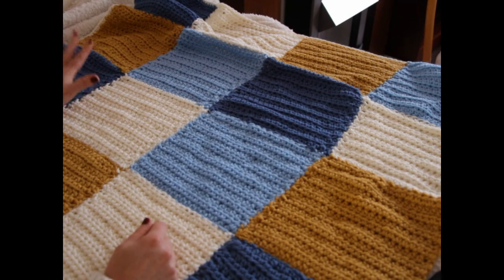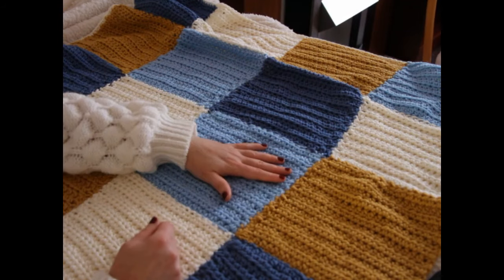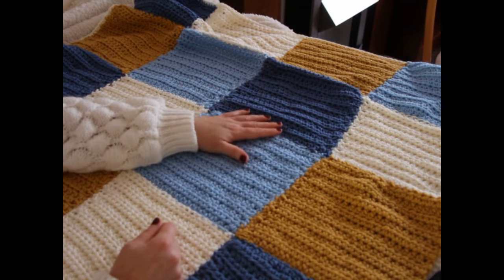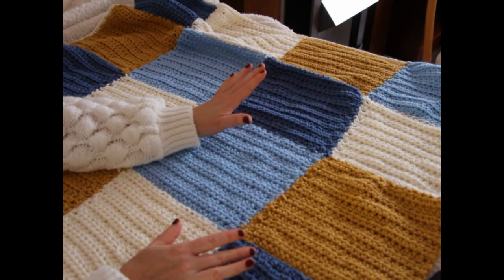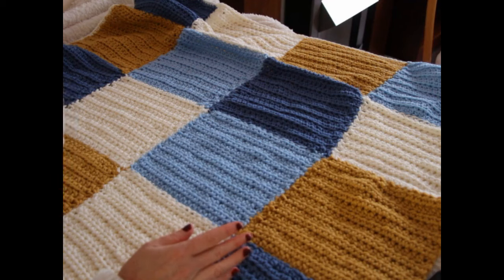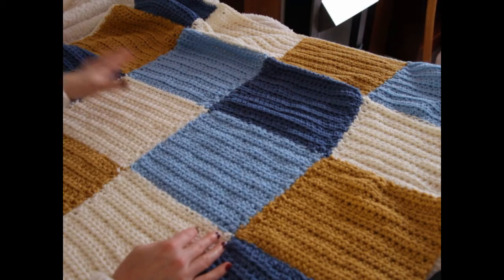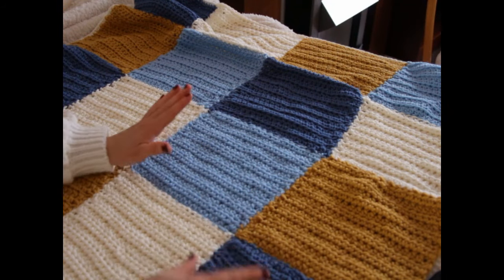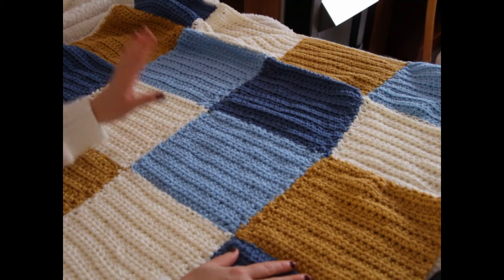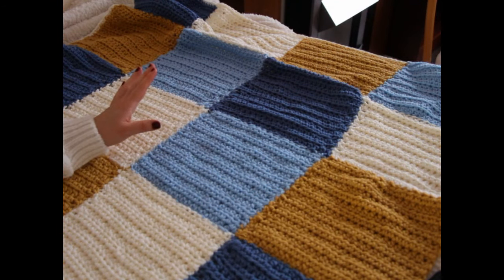I switched up the colors as I was going. I'm going to put photos on my blog if you want the exact pattern — I'll put photos and the description of how I stitched them up together so you can have the exact color arrangement I've done. Otherwise you can just randomly put the colors however you want and stitch the blanket in whichever way you prefer.